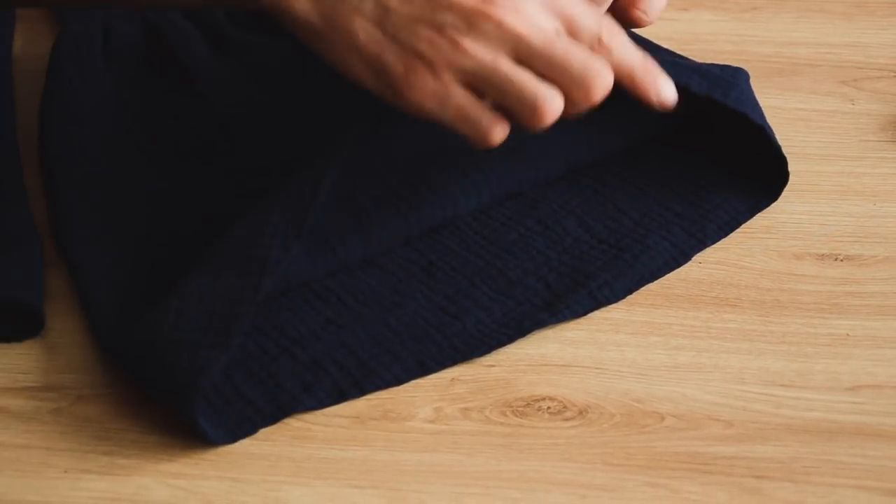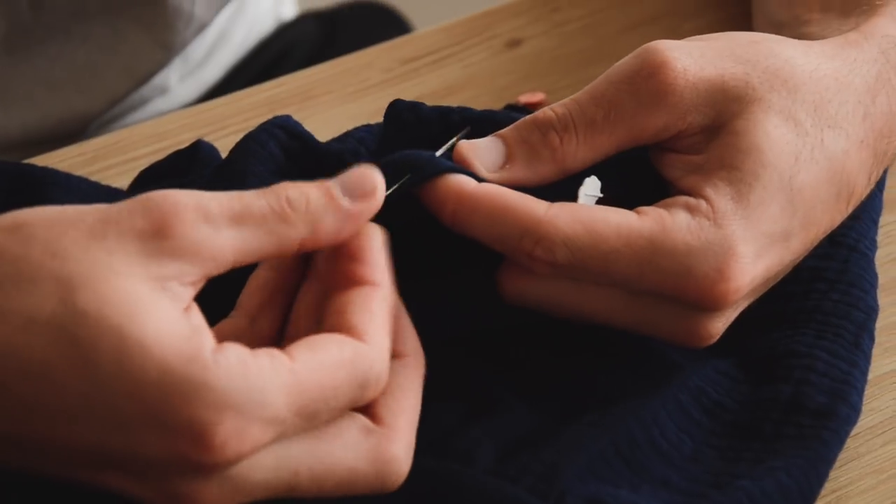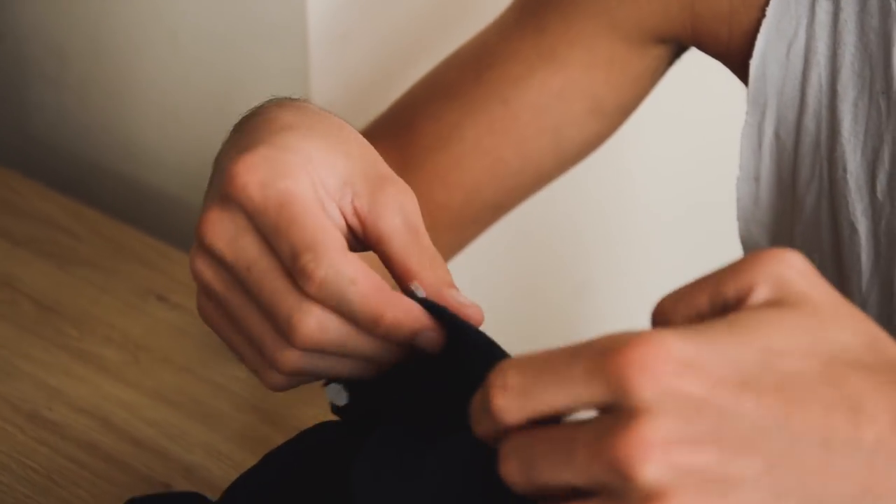Pour finir, on est venu faire un double ourlet sur le bas de la manche. Vous faites exactement la même chose sur l'autre manche. Et votre top à manche-cloche est complètement terminé !